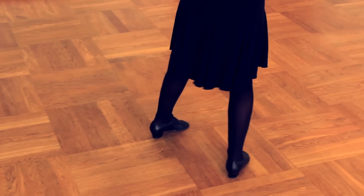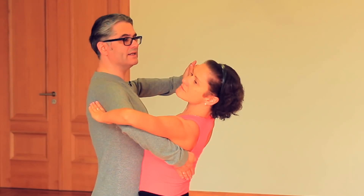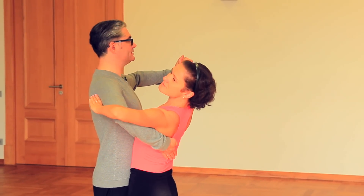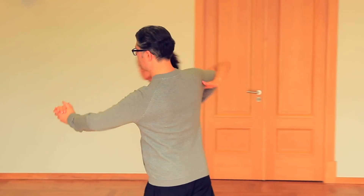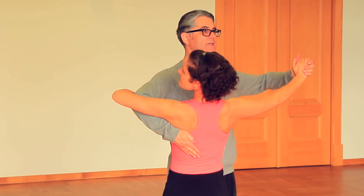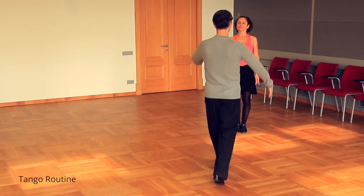Let's look at the lady's head: she starts with head to the left, then turns to the right side, to the left, to the right in promenade, and in closed promenade, head to the left side.